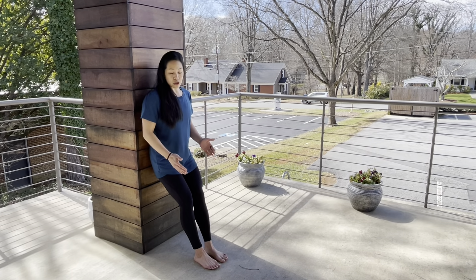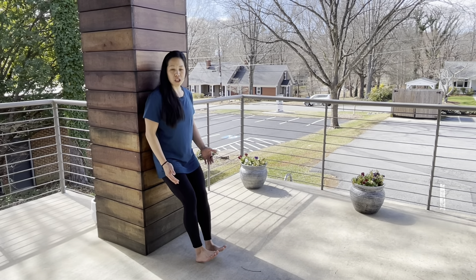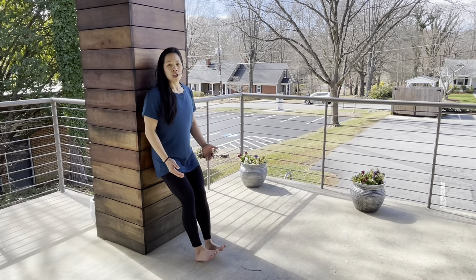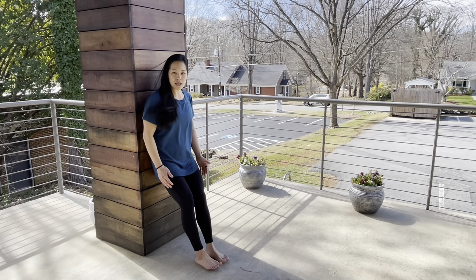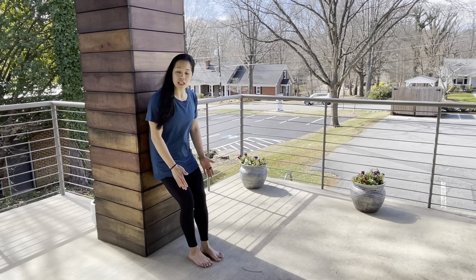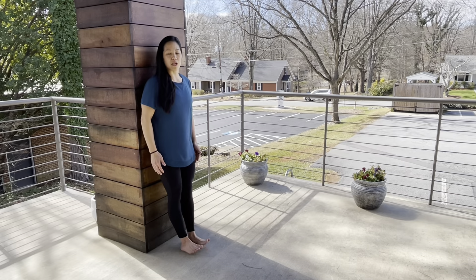To perform the anterior tibialis exercise, you're going to bring your toes up off the ground, hold that for a second, and then bring them back down. You want to do anywhere from 10 to 20 repetitions. The easier version is feet further out with a slight knee bend; harder would be straighter up, knees locked out.